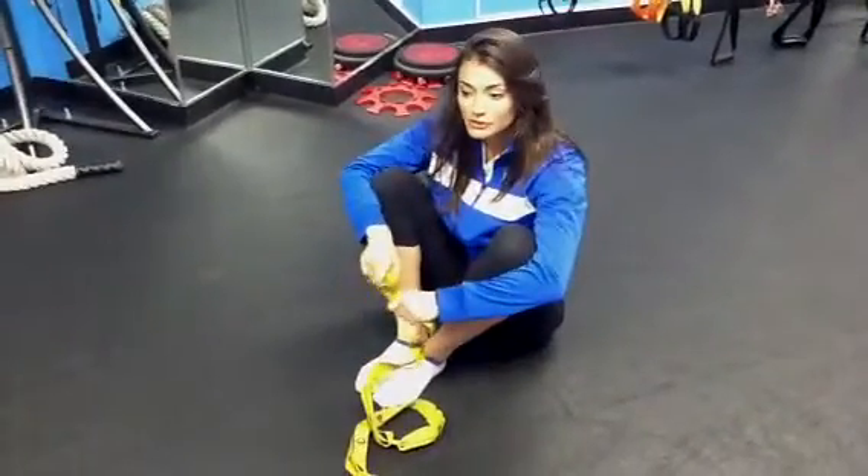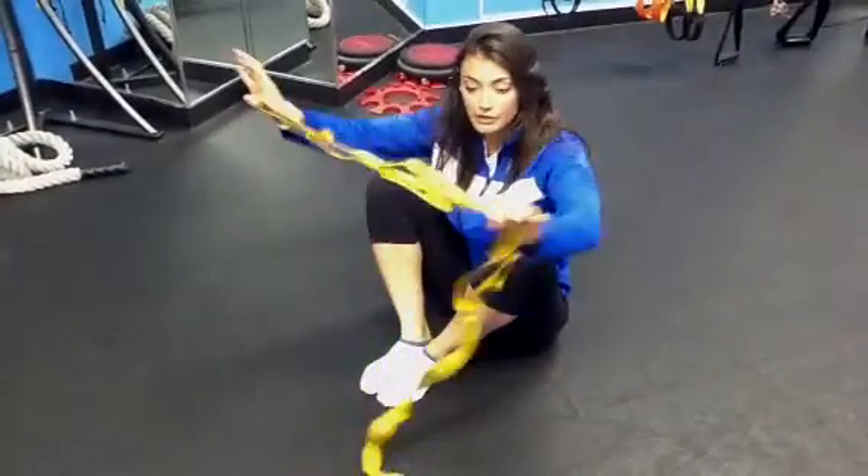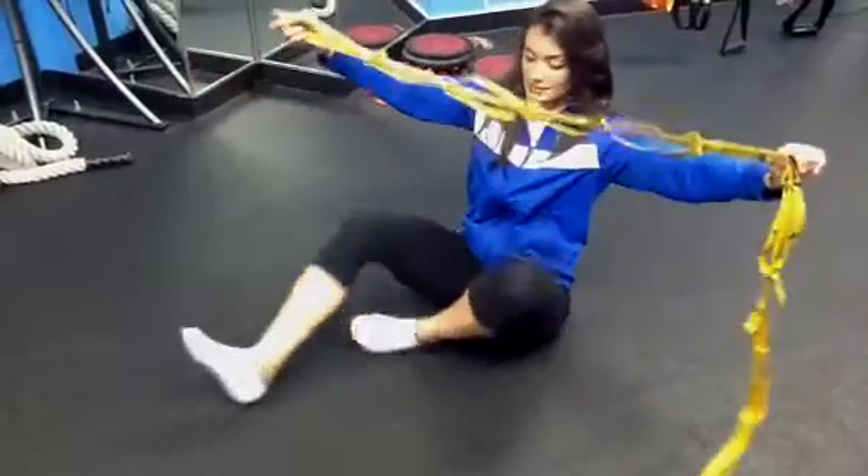Hello everybody, Janelle here from Flow. We're going to do a seated calf stretch with our SI band, which is super duper handy.